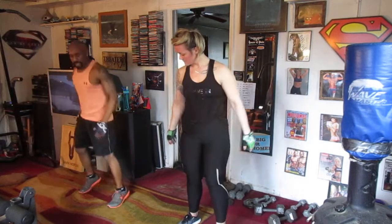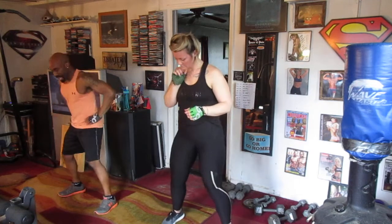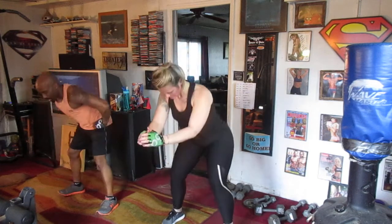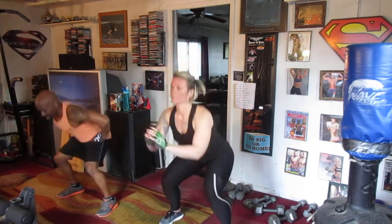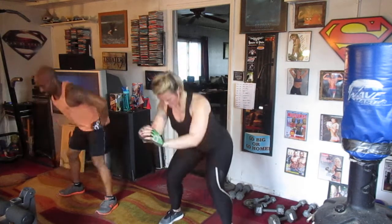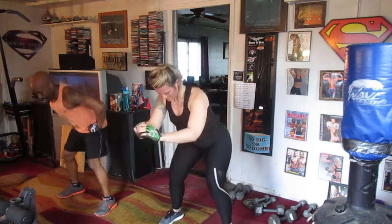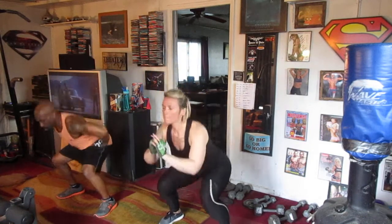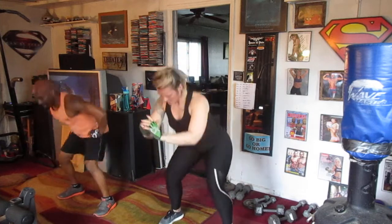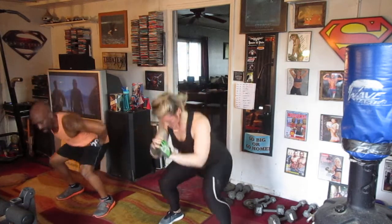Alright, first round. We're going to do 30 squats. Drop the bone. 5, 6, 7, drop it in. 1, 2, 3, 4, 5, 6, 7, 8, 9, 10, 11, 12, 13, 14, 15, 16, 17, 18, 19, 20. 1, 2, 3, 4, 5, 6, 7, 8, 9, and 30.